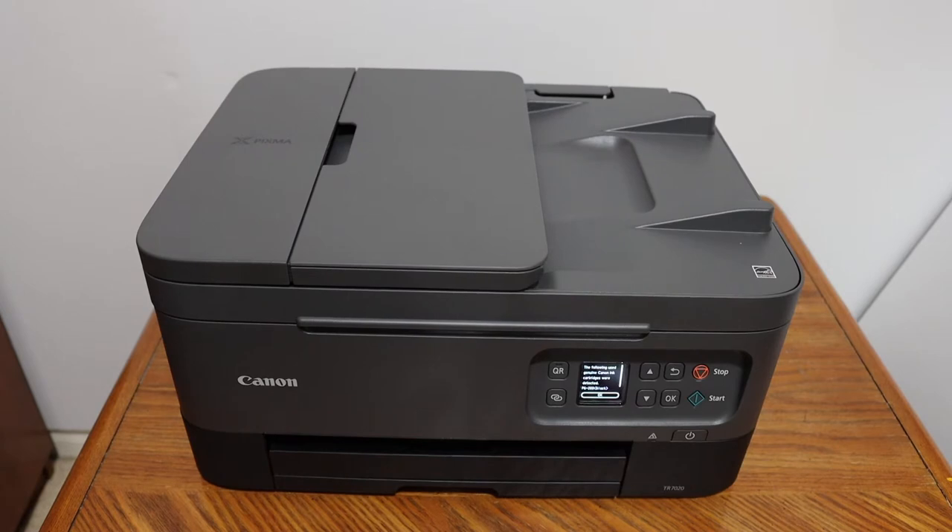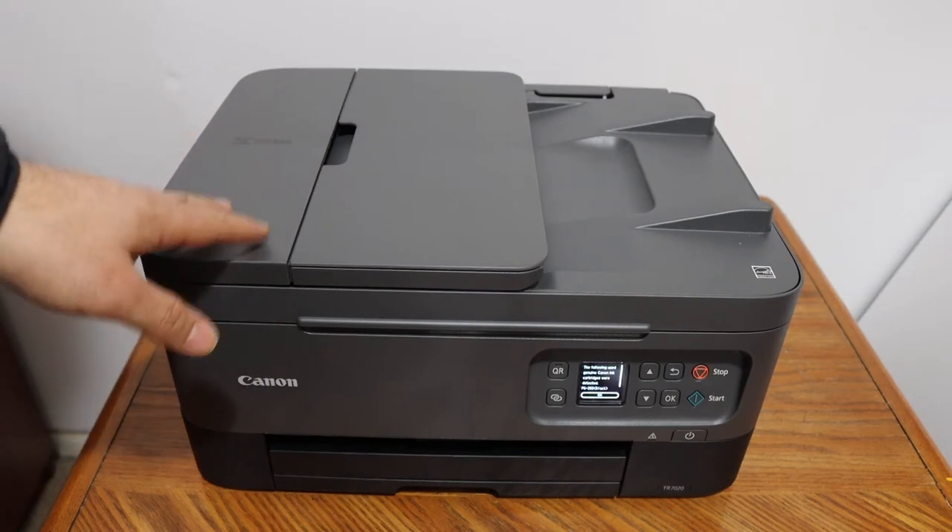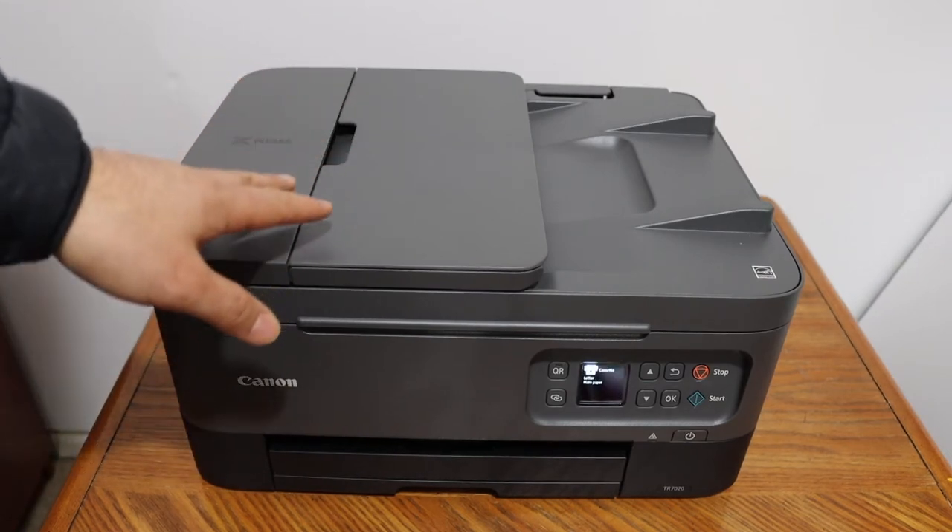Today's video is regarding the Canon PIXMA TR7020 all-in-one printer. I'm going to show you how to install or load the A4 size paper.